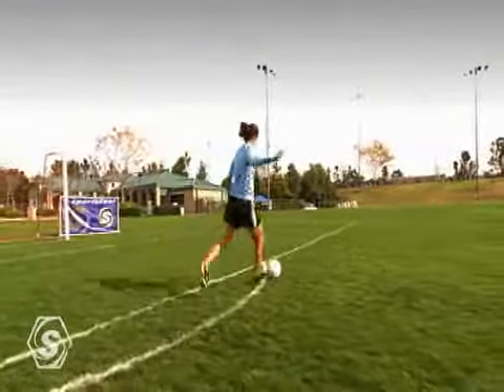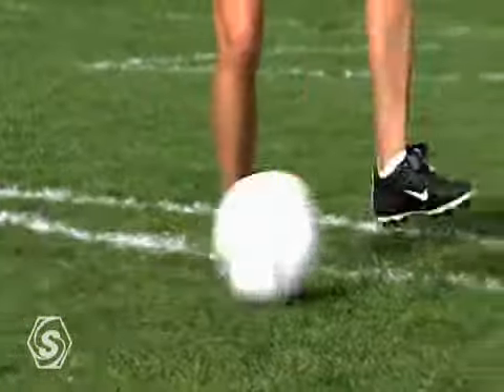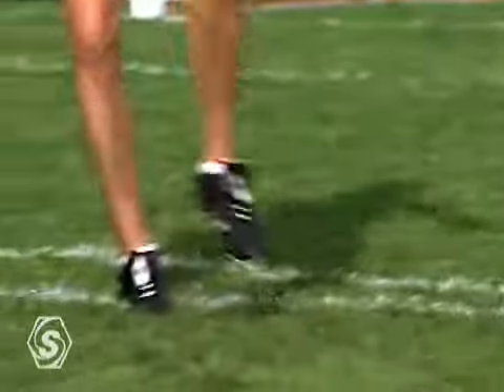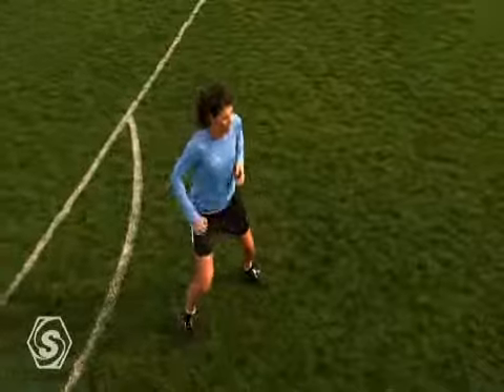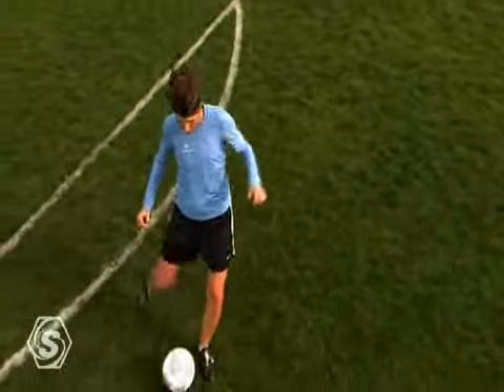Receiving a pass on the ground correctly allows you so many options as a player. With this skill, we'll teach you the proper technique to both receive the pass, and even more importantly, how to prepare it for the next option.